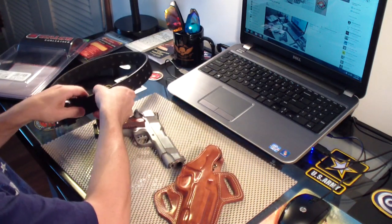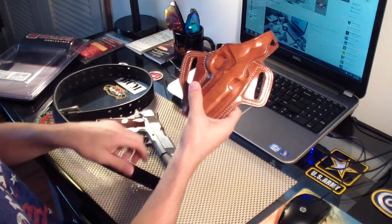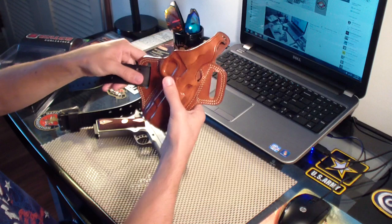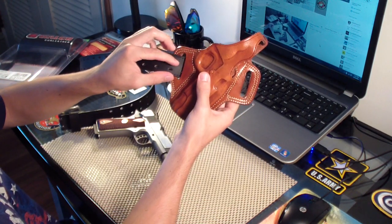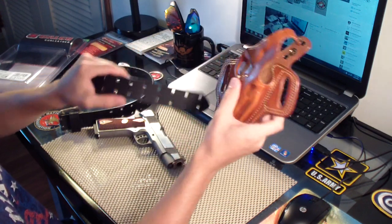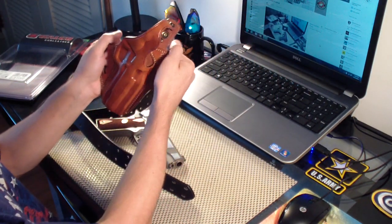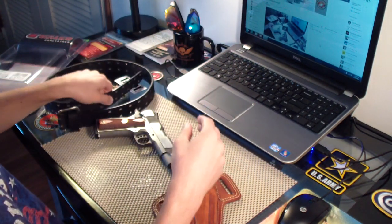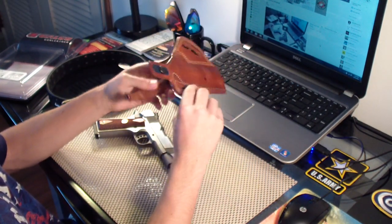It's got nice belt loops, and here's the belt I use. Whenever you have a belt to carry a gun you want it to be nice and wide, and you want the belt to take up as much of that space as possible. This belt covers a lot of that space. If you have a real thin belt, it'll give the holster more room to move up and down and it doesn't carry nicely. You want a nice thick wide belt — that works really well.